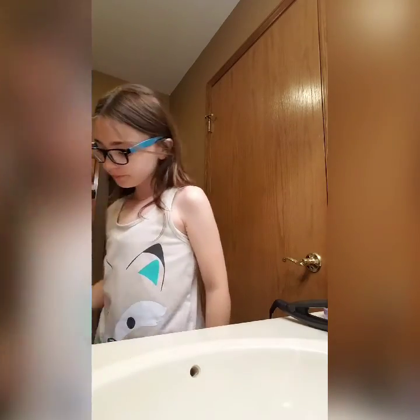Hey guys, it's Taylor, and today I'm going to be doing my morning routine for summer break. I hope you guys like this video, and let's get started.